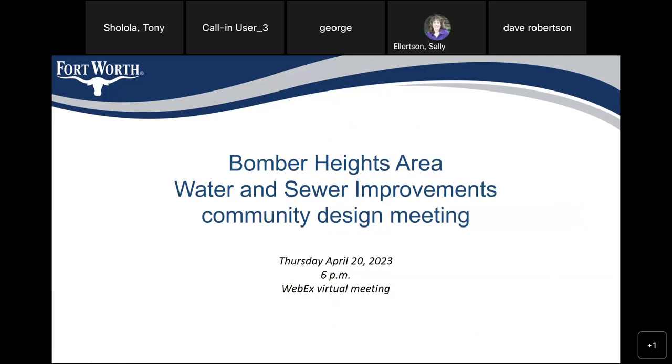After the meeting is over, either by Friday or by Monday, we'll have a copy of this PowerPoint on the project page and a copy of the video on the project page. So you can either watch the video or you can flip through the PowerPoint.